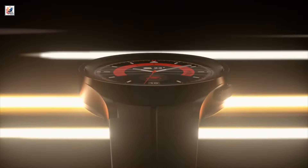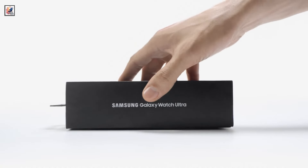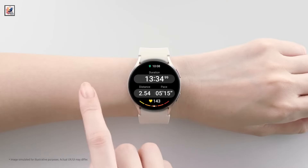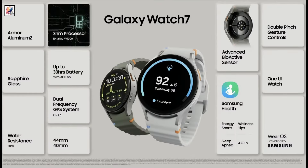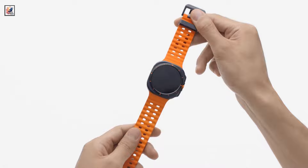Samsung Galaxy Watch 7 and the Galaxy Watch Ultra are finally official, announced at the company's second Galaxy Unpacked of the year, held in Paris. The base Galaxy Watch 7 will be available in 40mm and 44mm dials, while the Watch Ultra will be available in a single 47mm dial.